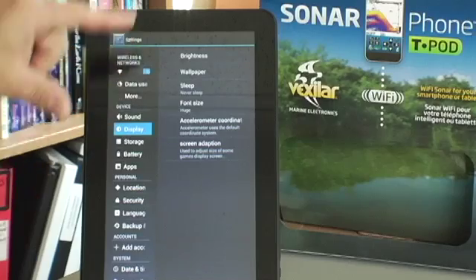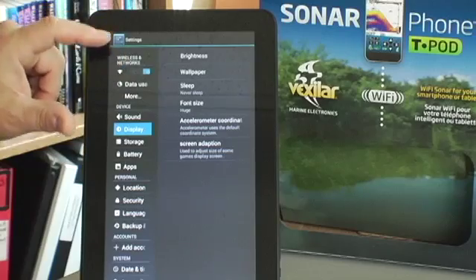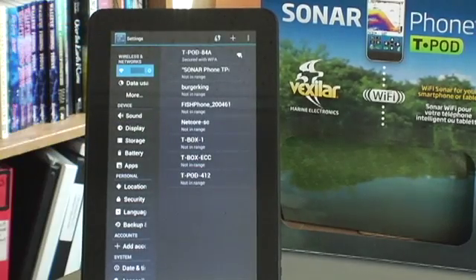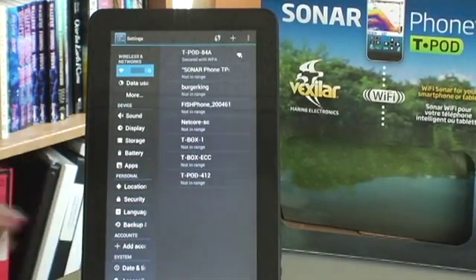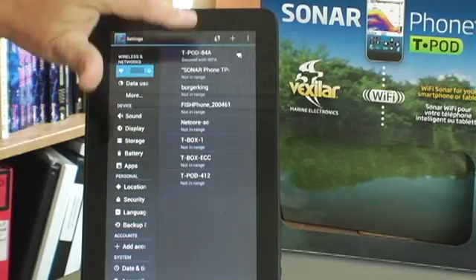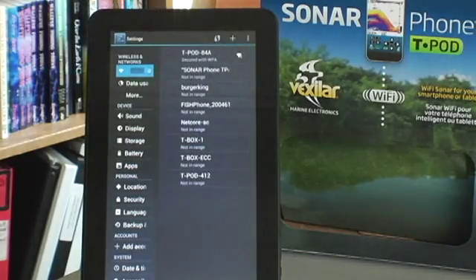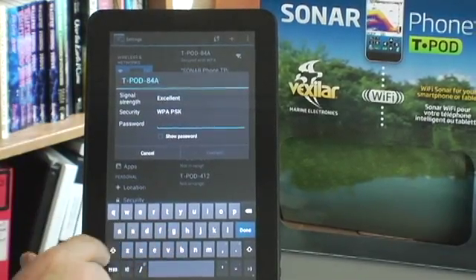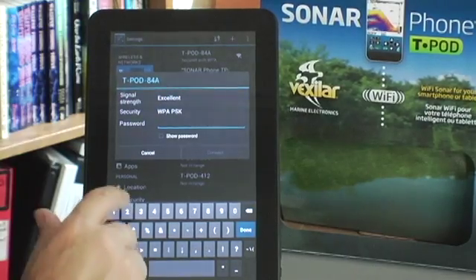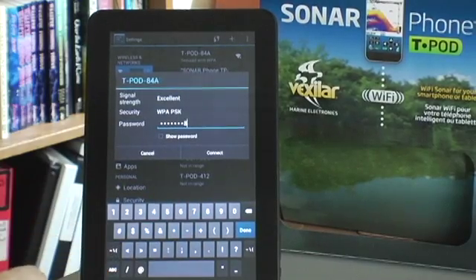Once you've established those basic settings, go into Wi-Fi networks. When your transmitter is transmitting, you will see the display pop up on the screen — it will be secured with WPA. That is the password of the actual Wi-Fi channel. Find the T-Pod and to type in the WPA number, use the universal default code: 12345678.